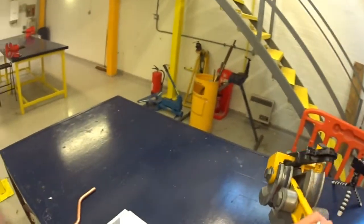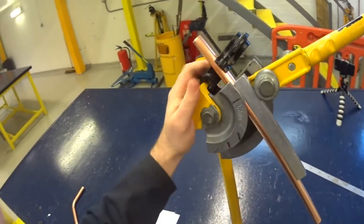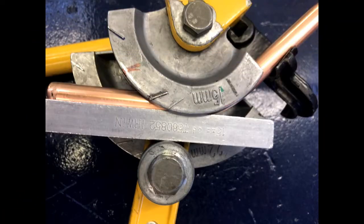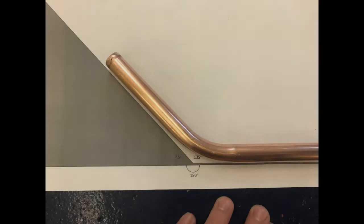Start by cutting an appropriate length of pipe and bending it to 45 degrees. 45 degrees is the second mark on the former, and the mark should be pointing towards the centre of the pipe, like you can see here. Take the pipe out of the bending machine and check the angle. Make any adjustments needed until the bottom of the pipe and the angle both run parallel.